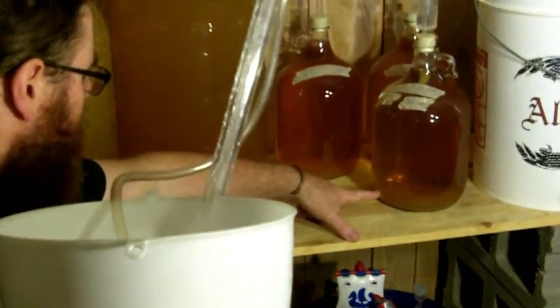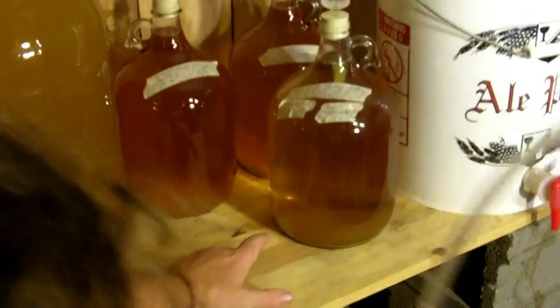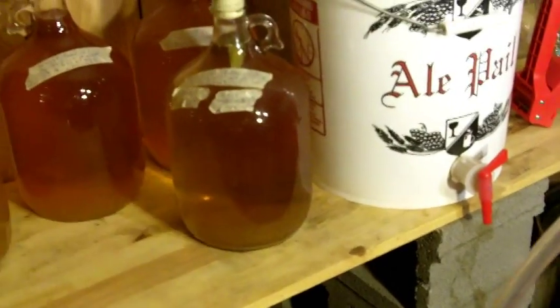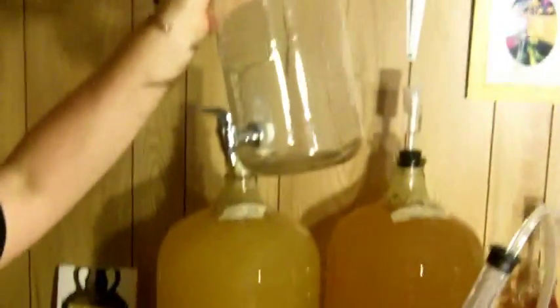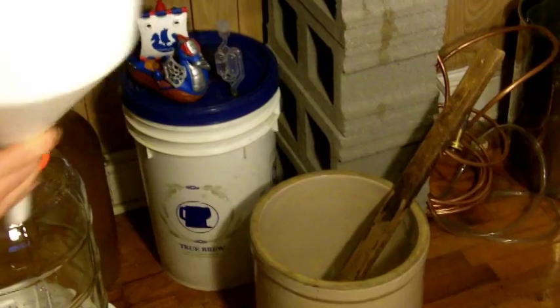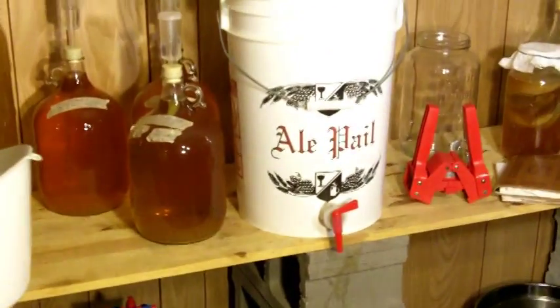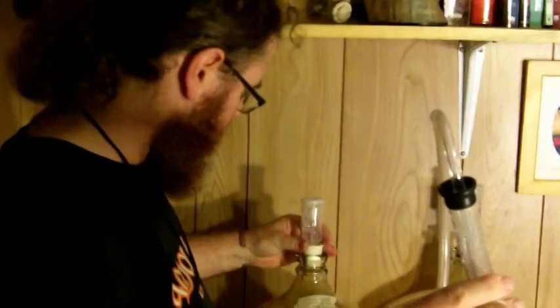This is a batch of one gallon mead that is probably going to be ready to bottle somewhat soon. There's a tiny bit of sediment in the bottom. I may rack it one more time, or I may just rack it straight into a bottling container with a spigot on it. If it's a five gallon batch, I'll do something like that one right there — a big five gallon jug or bucket with a spigot on it. So those are the various reasons for racking, and I'm going to show you how to do the whole racking thing.